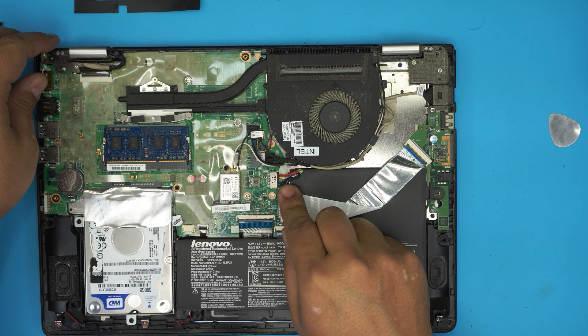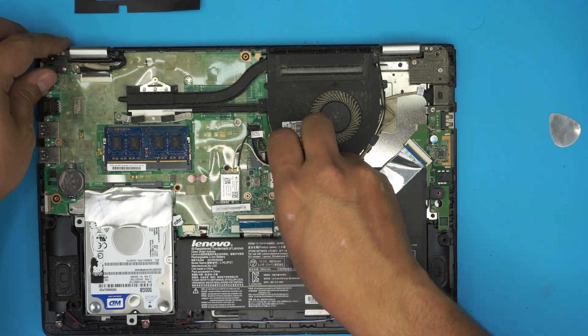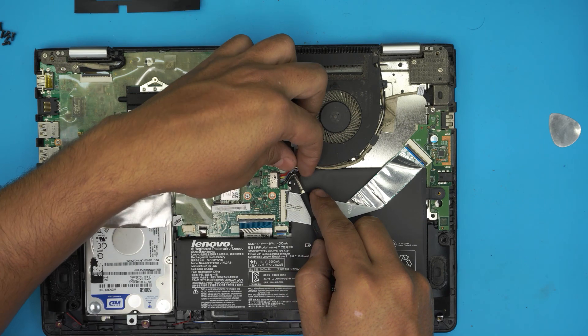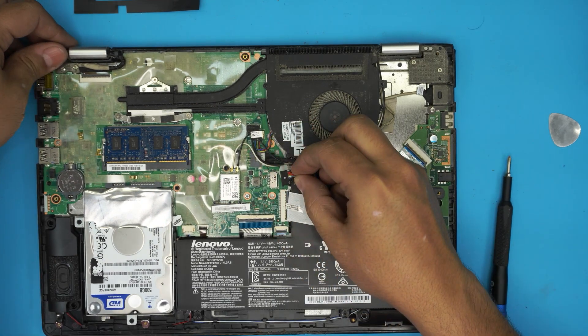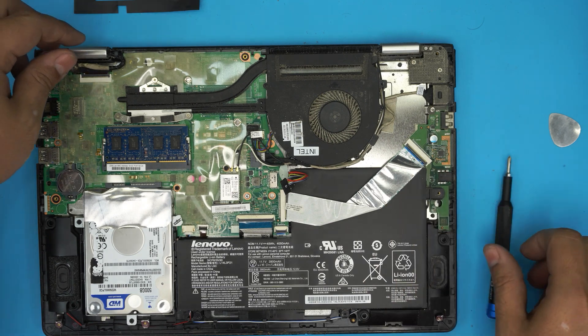First thing: disconnect the battery connector by pulling the jack towards the battery. Grab the connector itself — not the whole cable — and pull it backward towards the battery. Now the battery is disconnected.